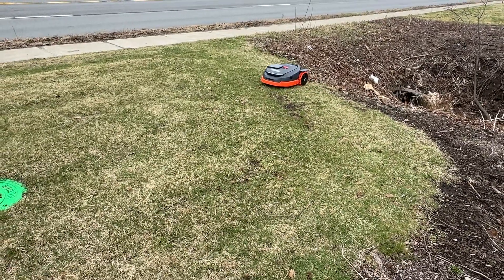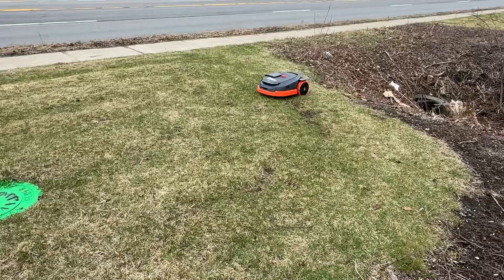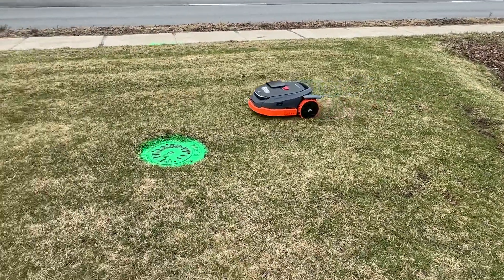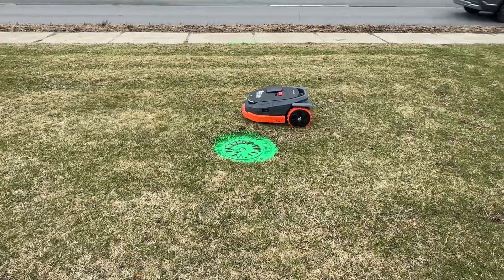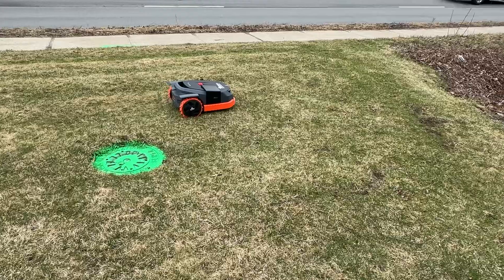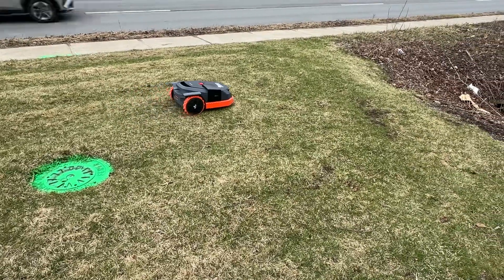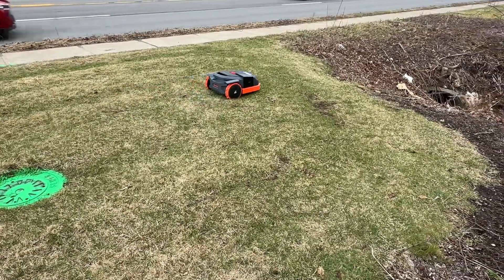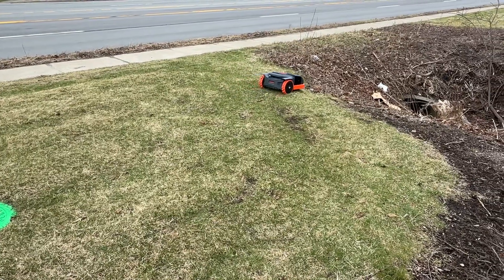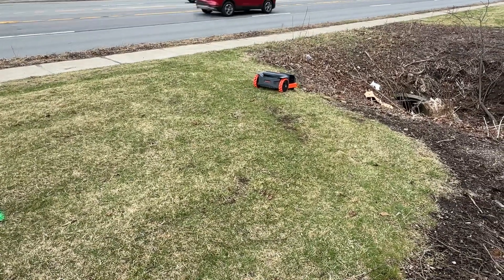This one has a three hour mow with a one hour recharge. The smaller half acre and one acre have a two hour mow with a one hour charge. And the two and a half acre has the same as this — it'll mow three hours with a one hour recharge.